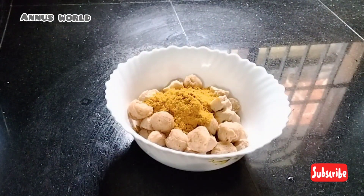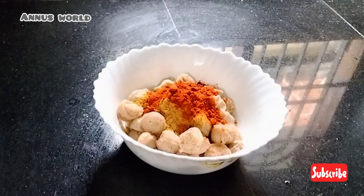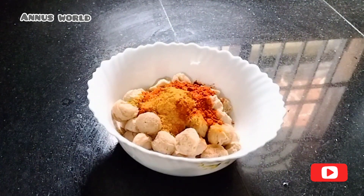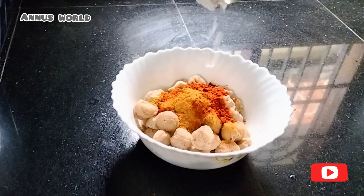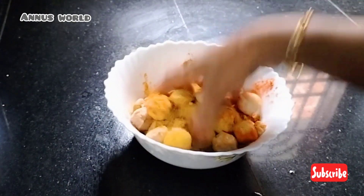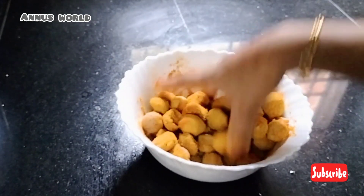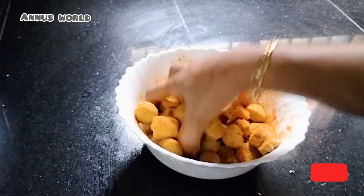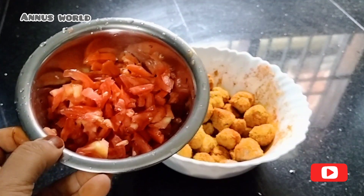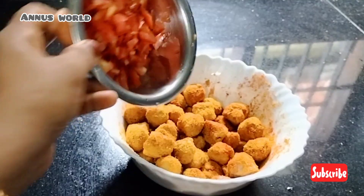I will remove the oil in the water. Put the oil in the water. I will mix the oil on top. Let's put 2 eggs in the pan.